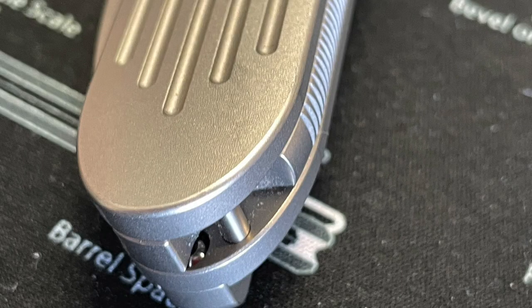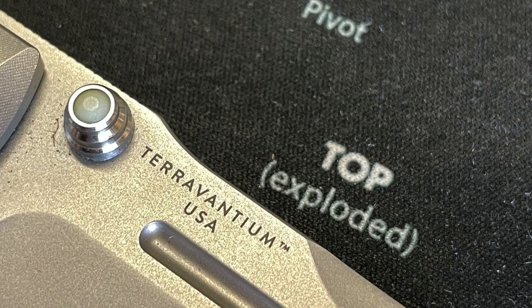Welcome back to the channel, guys. We're finally getting around and looking at the final look at this incredibly amazing, kind of space-age material, no steel in its construction, Tervantium knife done by Terrain365. This is the Invictus.